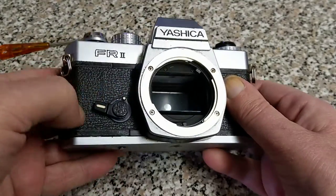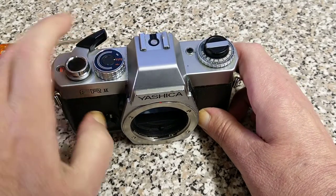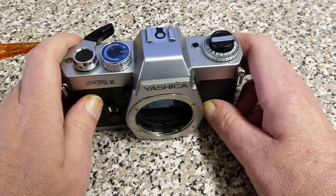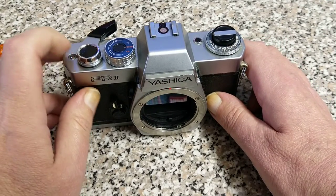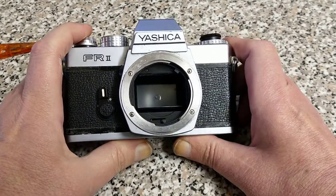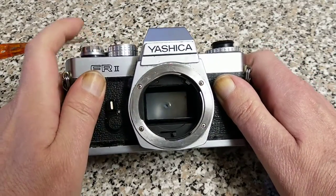It just needs a bit of TLC, and I think somebody's been in there messing about with it. It's an entry level model from the FR range — other versions do have manual selection as well as aperture priority, but this is entry level, really just aperture priority. That suits me though; I quite like aperture priority. The OM-2 is one of my favourite cameras. The frame counter is plastic gear driven — we could replace it and repair it, but I'm not really overly worried about it.